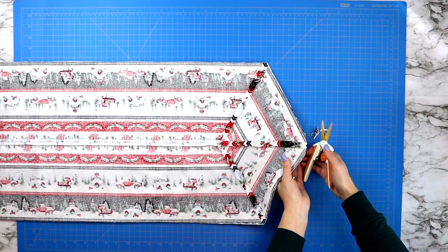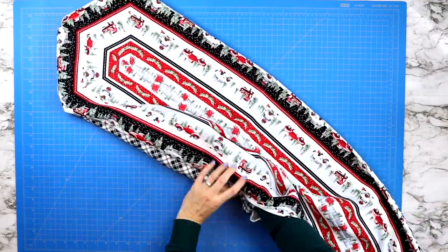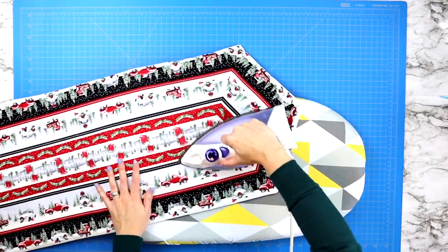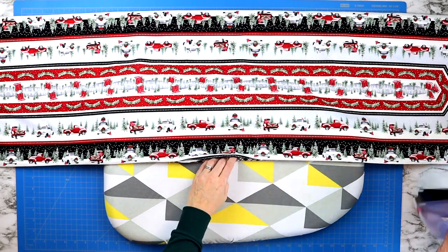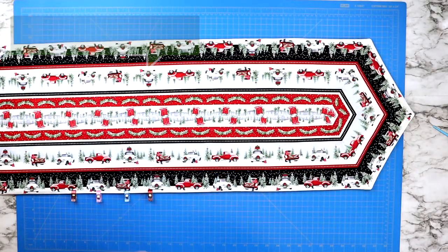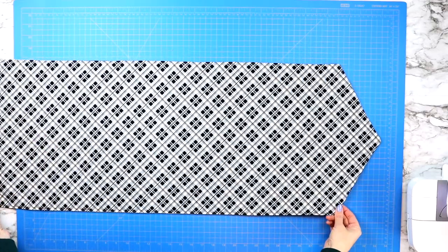Trim away all six points before turning your project right side out. Take a chopstick or the end of a pencil and gently nudge those points out, then take it to your iron and press all edges flat. Make sure to fold in the edges of the opening as well, pinning it shut before sewing an eighth inch seam around the entire outer edge. For the table runner, that is all of the seams I sewed to finish it, making it a reversible table runner.